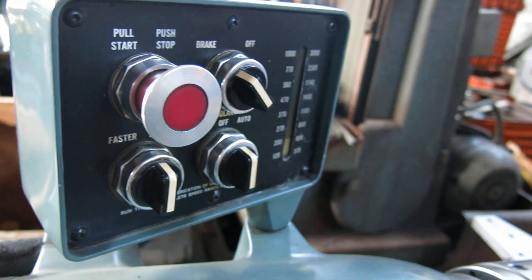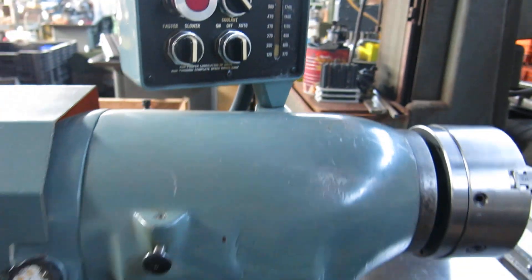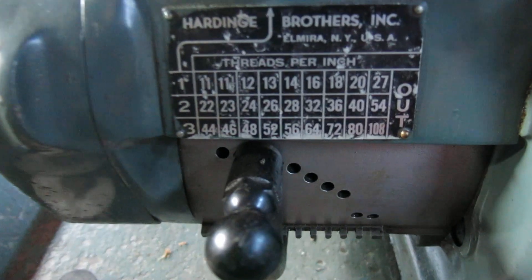It's got the newer knob — a D-stop knob — so I would think it's probably early 80s. It's inch threading only.